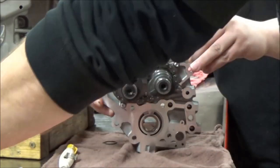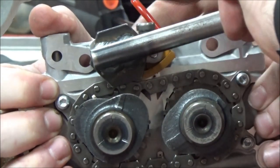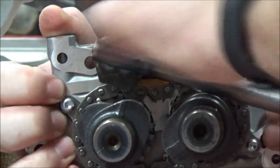Now we'll go back and we'll demonstrate that tool that we used — simply how we welded this on. We're going to take this and just take the tension off.